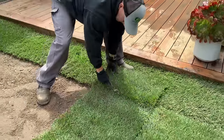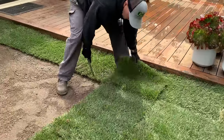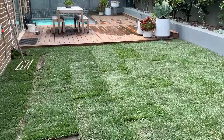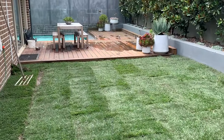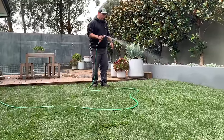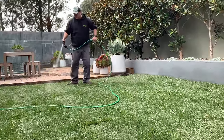After installing the turf, roll the lawn with a lawn roller to improve turf to soil contact. This also removes air pockets. Rolling after laying is not absolutely necessary, but it will provide a smooth surface and reduce air pockets under the turf.